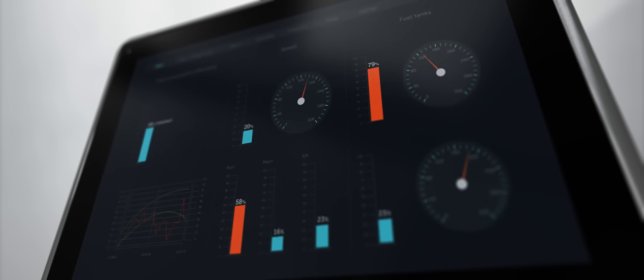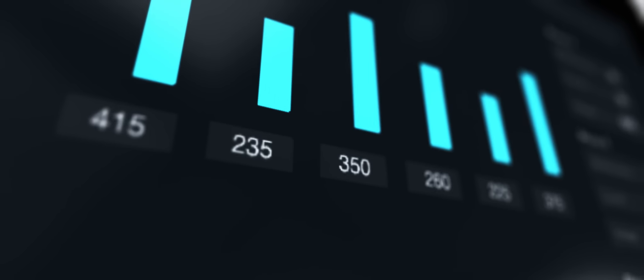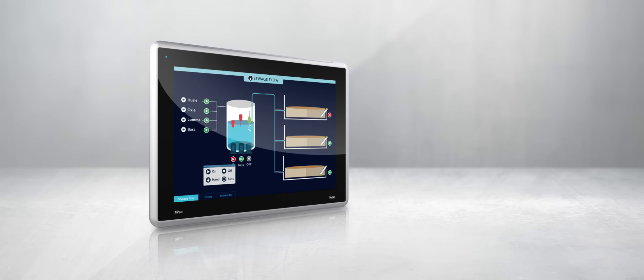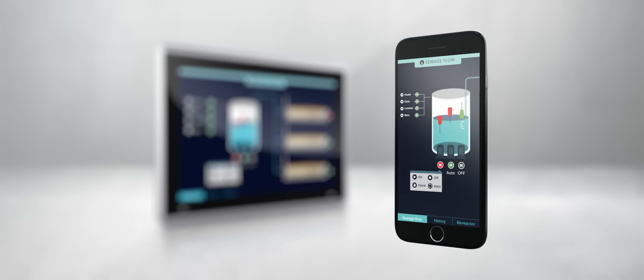Boost your applications with IX software. IX combines top-class graphics and smart functions that provide intuitive operation and almost limitless connectivity. The panels can be used straight away with the current version of IX. The upcoming version offers completely new functionality, so you can monitor your HMI wherever you are.